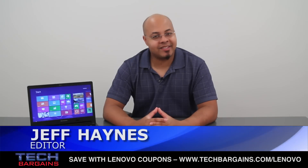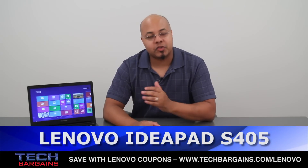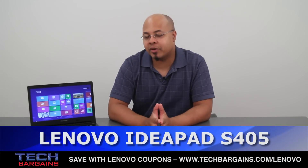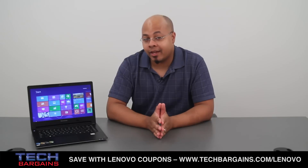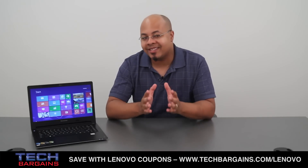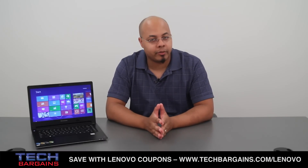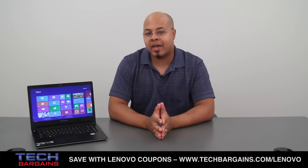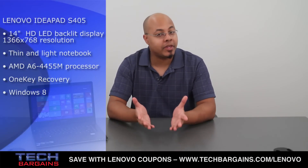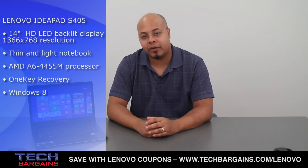I'm Geoff Haines from Tech Bargains, and this is the video review of the Lenovo IdeaPad S405. Ultrabooks and sleekbooks are slowly taking over and replacing notebooks in the world of computers, and thanks to their slim design, improved battery life, and performance, they're easily enthralling customers. However, they also come with a higher price point, which raises the question: is there a slim design system out there for the everyday Joe or Jane? Well, Lenovo thinks so, especially with the introduction of the IdeaPad S405. Here's what we thought about this brand new machine.